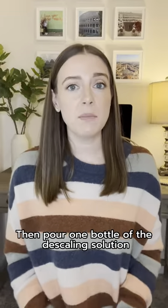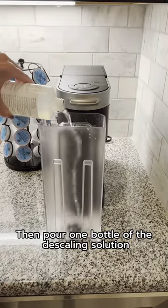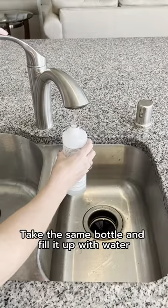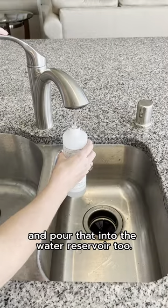Then pour one bottle of the descaling solution into the water reservoir. Take the same bottle and fill it up with water and pour that into the water reservoir too.